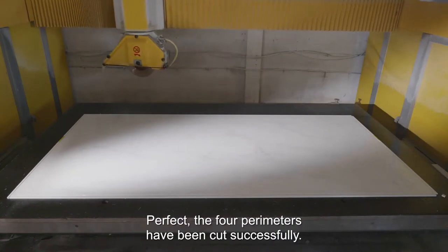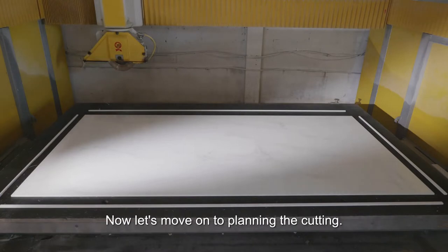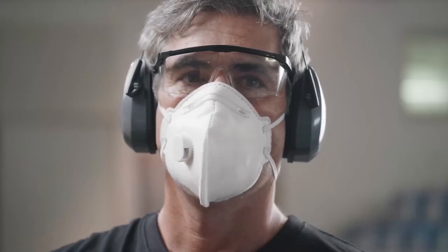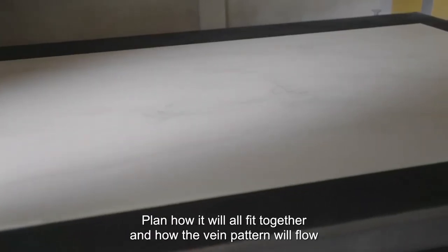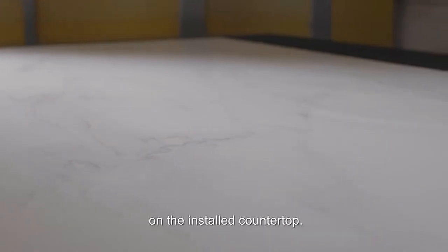The four perimeters have been cut successfully. Now let's move on to planning the cutting. Take a moment to look at the slab. Notice the configuration of the veins. Plan how it will all fit together and how the vein pattern will flow on the installed countertop.